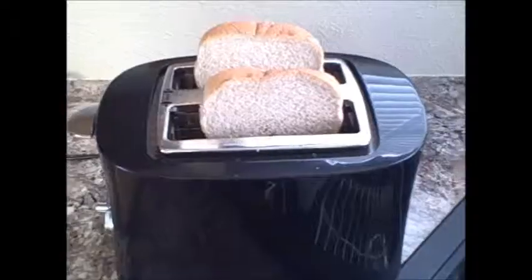Next, we will put the bread in a toaster on level 2 to 3. Ensuite, nous allons mettre la peine dans le grill plane sur le niveau du à trois.